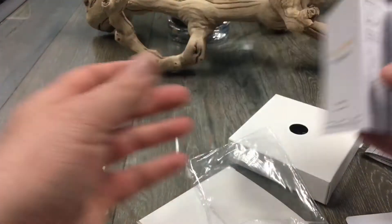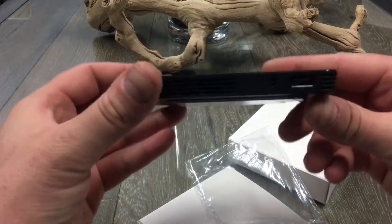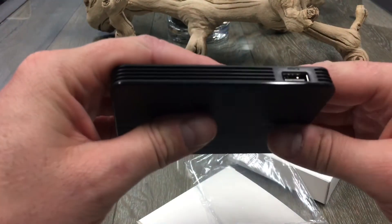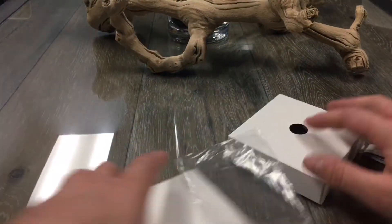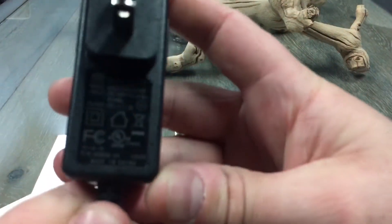We get one nice instruction manual. We also have the main unit here — this is the brain of the system. We have a DC in along with an LED header. This is just a standard USB, and then we have a cam USB header. There's no other buttons. There's an adhesive on the back. In the big box, we have a standard power supply: 12 volts, one and a half amps.